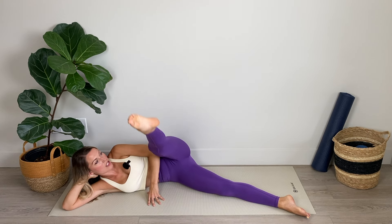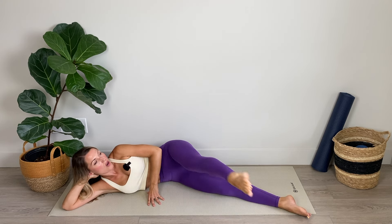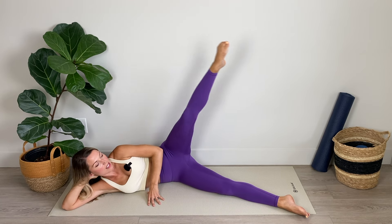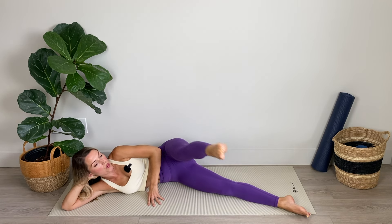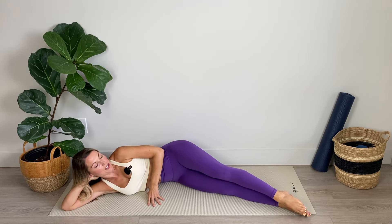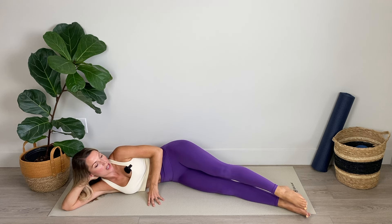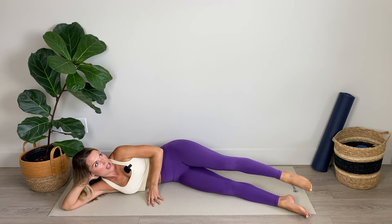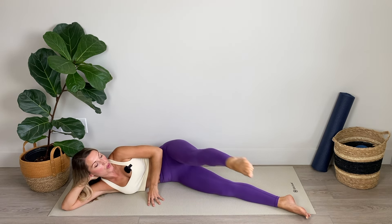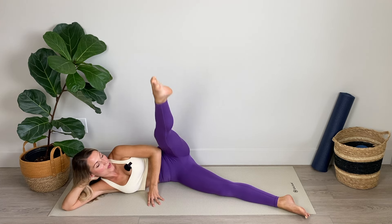Point the toes again — we're drawing a big circle backward and then a big circle forward. Switching between the directions with every repetition. Slowing it down as much as you need to, decreasing the size of the circle if you're losing stability. Using that toe like a pencil in the air. Three, two, keep those toes pointed, and last one.